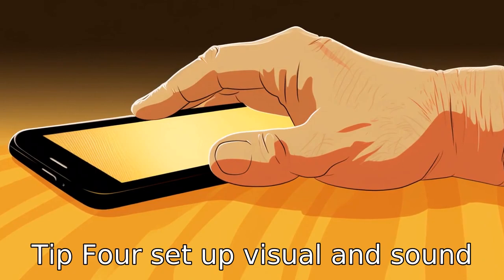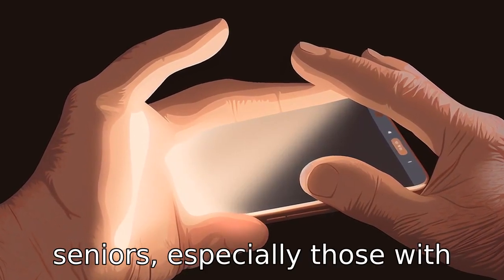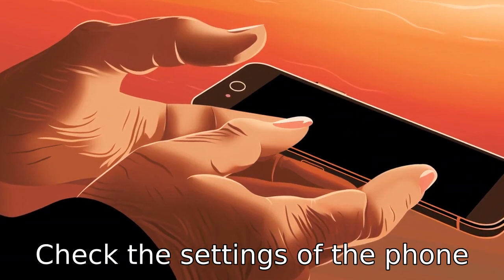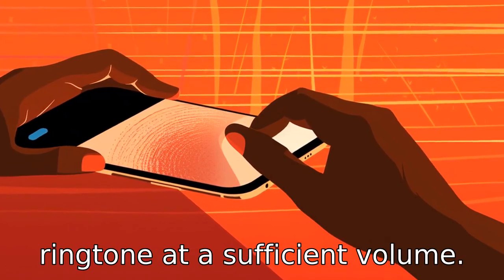Tip 4: Set up visual and sound adjustments. Brightness and sound adjustments are essential for seniors, especially those with hearing or vision problems. Check the settings of the phone to set the display at a comfortable brightness and the ringtone at a sufficient volume.